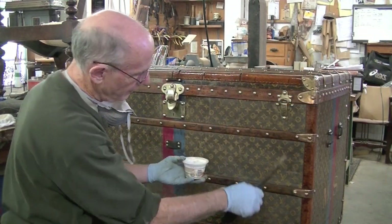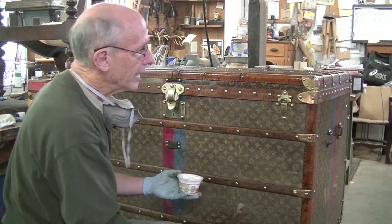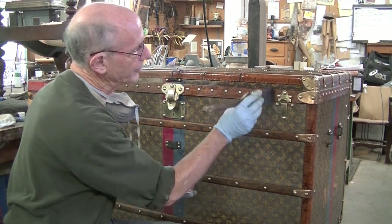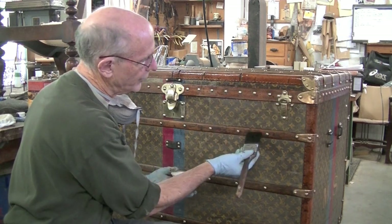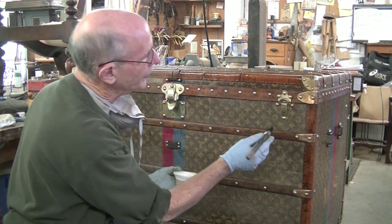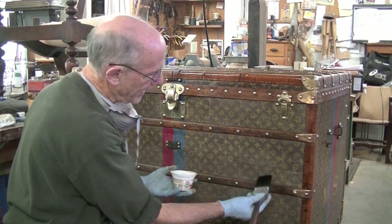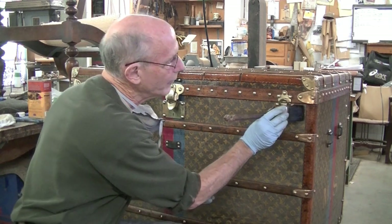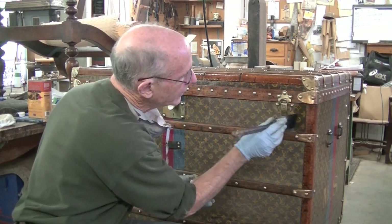I've done cleaning the trunk as much as I can, and now I'm applying a coat of tung oil — going over everything with the tung oil: the leather, the canvas, and the wood slats. I'm going to avoid the brass buckles and hardware. Even though there's still some haziness here, I feel like I've scrubbed it as much as I dare, and when it's wet with the tung oil, a lot of that haziness disappears.